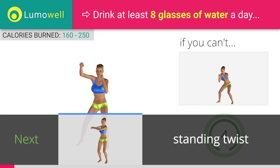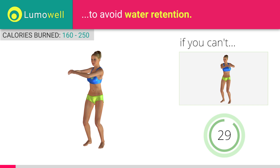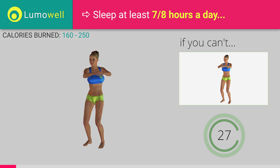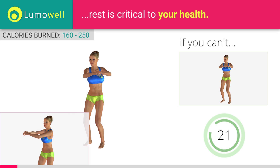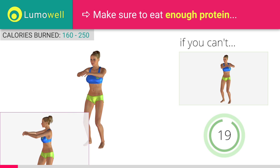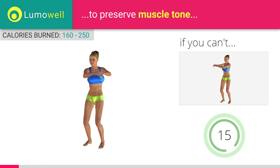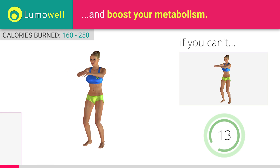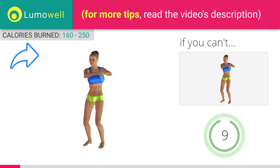Next exercise: standing twist. If you are unable to complete this movement, try slowing down the pace. Be sure to only rotate your torso. It may help to stare at a point in front of you. Keep your abs constantly tight to avoid burdening the spine. If you find the video interesting, then share it.